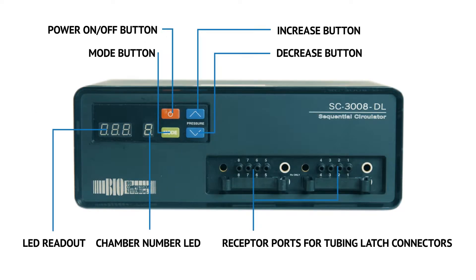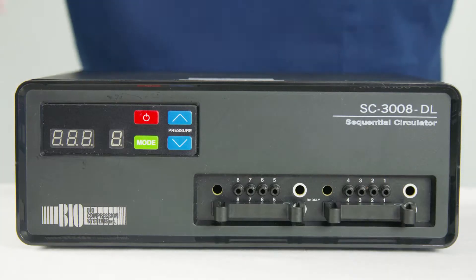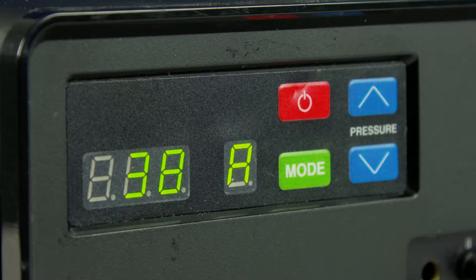This diagram displays the different parts of the operating panel. To set the pressure of each chamber in your garment, press the power on/off button.